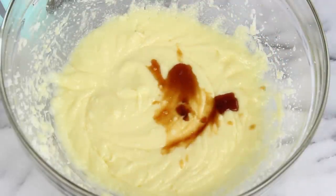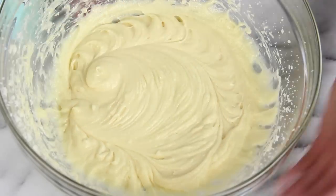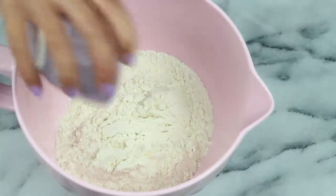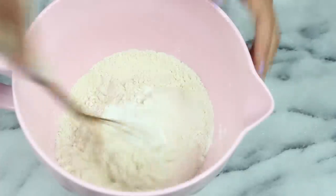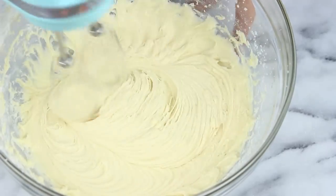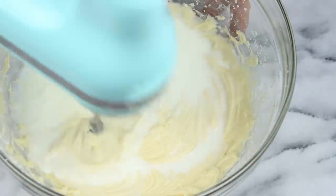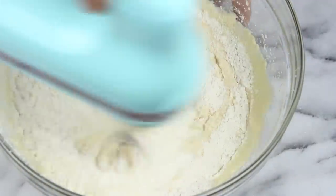Now you're going to add in a teaspoon of vanilla extract and mix that in, then set that aside for now. In a separate bowl you'll need one and a half cups of flour along with one and three-quarters teaspoons of baking powder and a half teaspoon of salt — just give that all a quick whisk. Then grab your wet ingredients again and add in half of your dry ingredients, mix until smooth, add in a half cup of milk, mix, then add in the remaining dry ingredients and finish off your mixing.